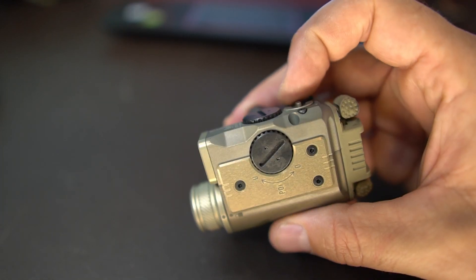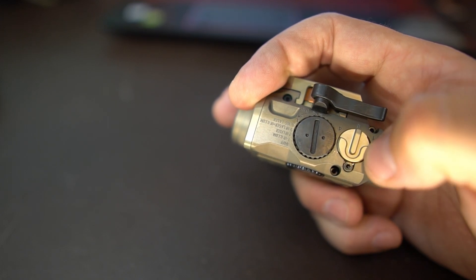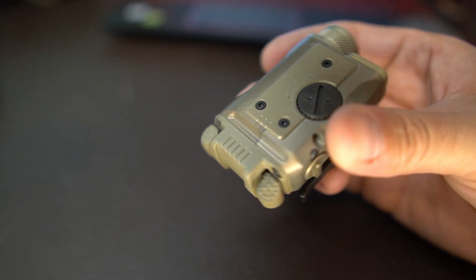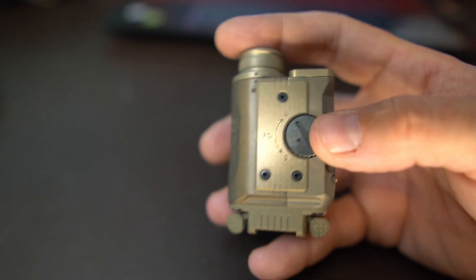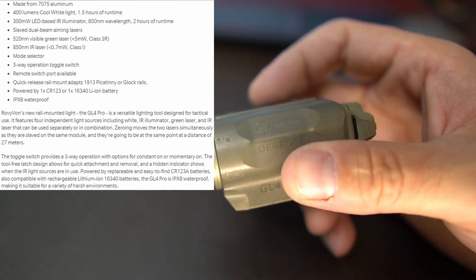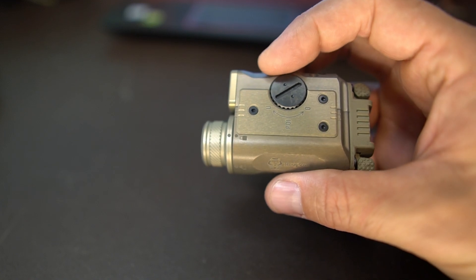To switch between settings, there is a little dial here and you can see the numbers. You can switch to all the settings you need, and the settings are labeled on the side of the unit. You have your elevation and windage adjustments here on the side, and it is going to use one CR123 battery - a pretty common battery. Unscrew the light head and you can slip that battery right in there. You can see the little locking emblem right there.